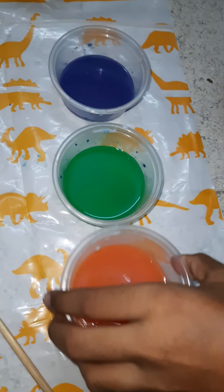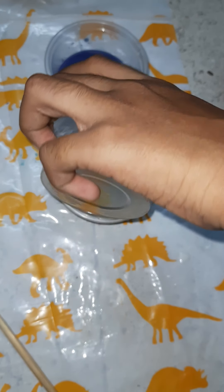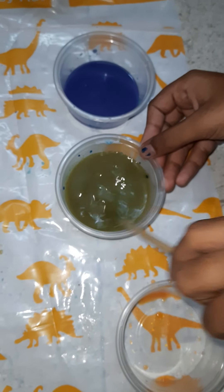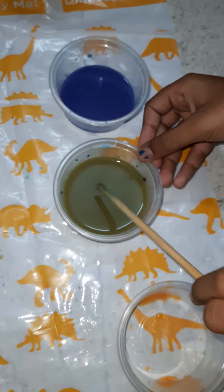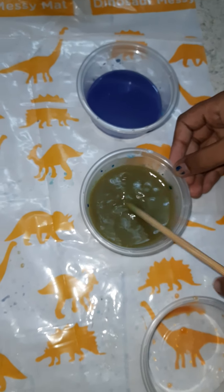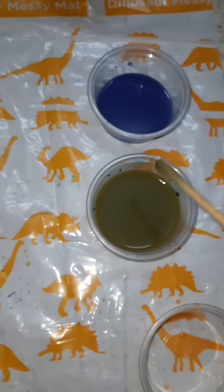Pour this orange into the green color. Now mix it — you can see a dark green color. Okay friends, thank you friends.